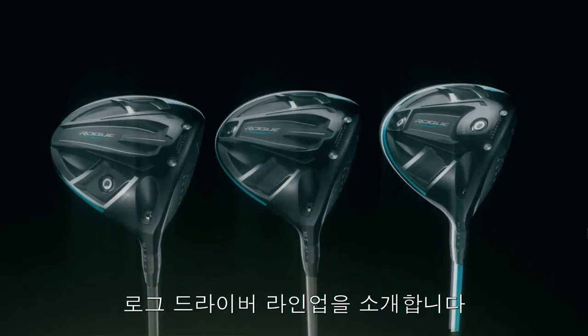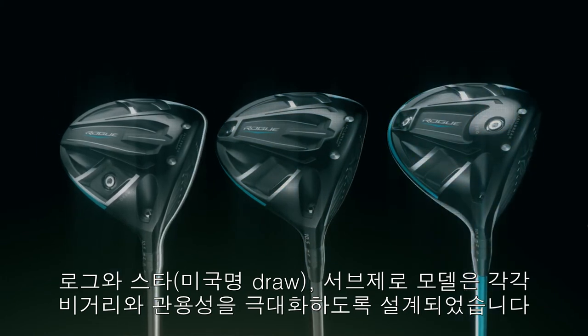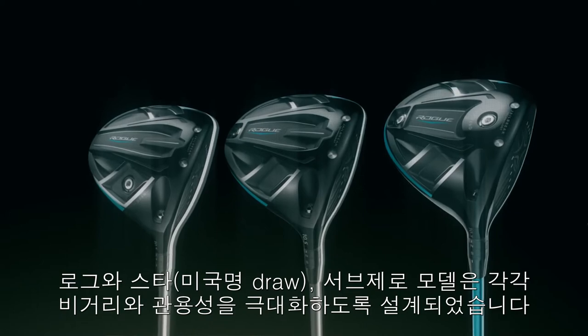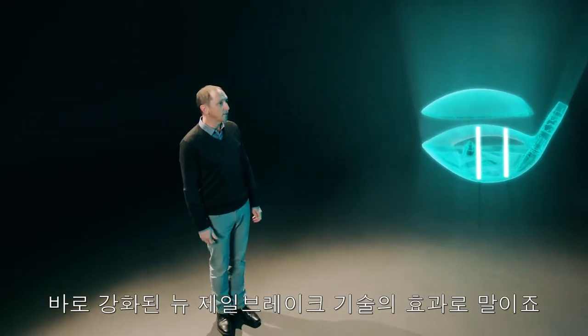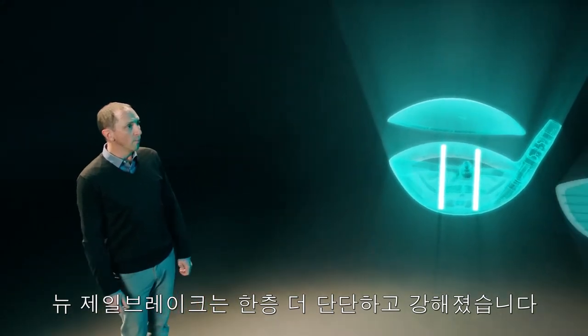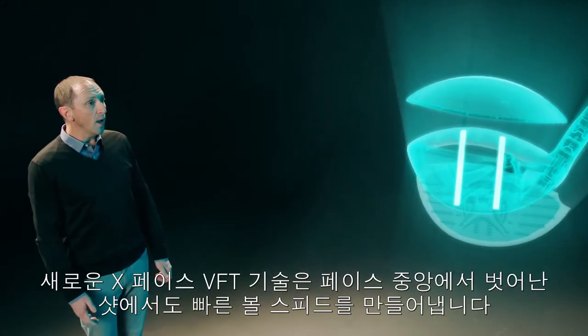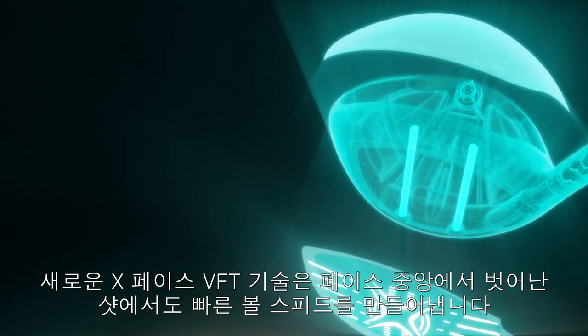Introducing the Rogue family of drivers. The new Rogue, Rogue Draw, and Rogue Sub-Zero are engineered to maximize distance and forgiveness. Every new Rogue driver is powered by an enhanced Jailbreak effect. Our new Jailbreak is even stronger and more powerful. Our new X-Face VFT is specifically designed to deliver more ball speed on off-center hits.